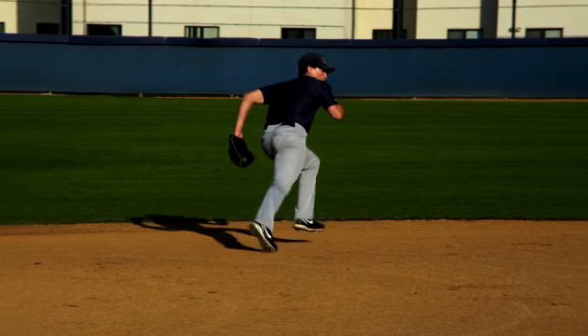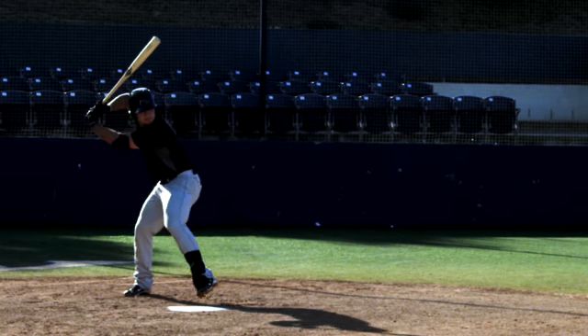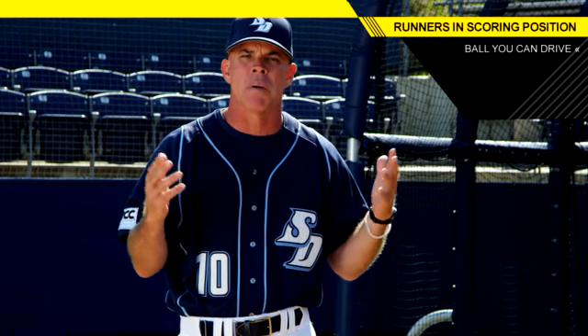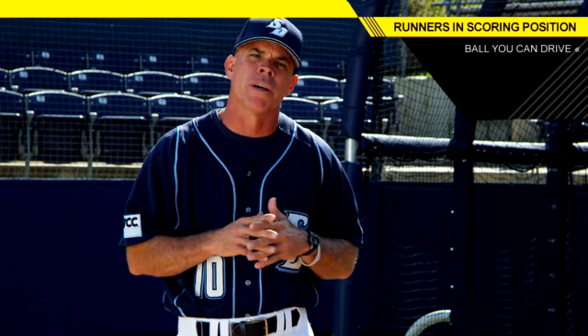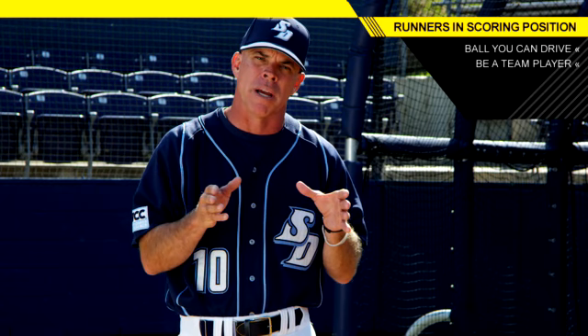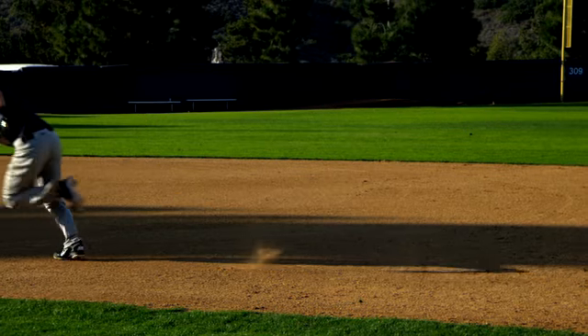It's all about pitch selection and situational hitting. We need a ball that's a little bit up, a little bit out over the plate, and you're giving yourself up. It's not going to show up in the box score — it's going to be an 0-for — but you're helping your team win when you execute the important play with the runner on second, nobody out, staying inside, moving to third.